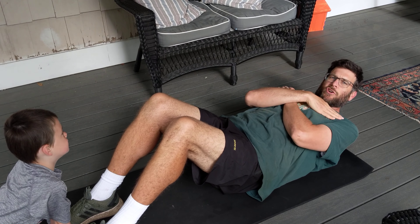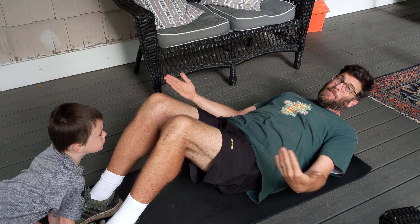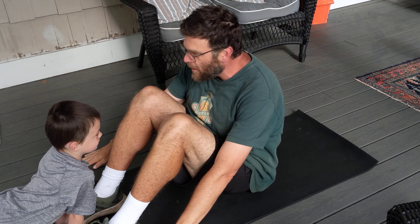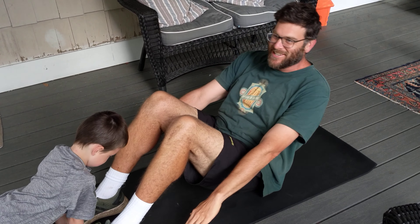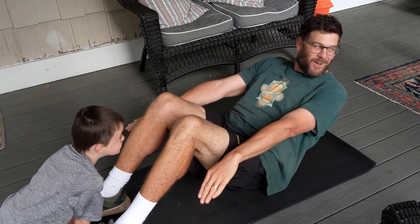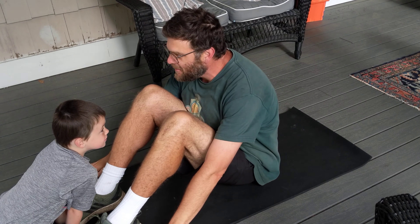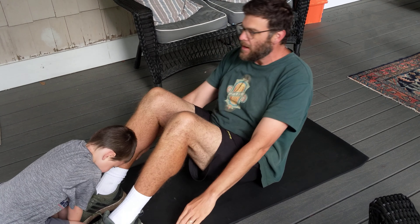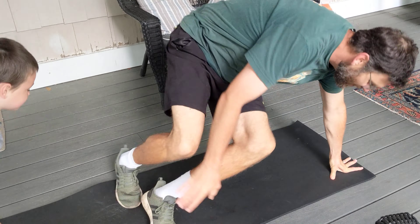I'm going to do 10 sit-ups with my hands out to my side, and then Theo will do the across-the-chest version and do 10 too. You do as many as you can — you might not be able to do 10, or you might be able to do more. Ready — hold them nice and tight, Desmond. One, two, three, four, five, six, seven, eight, nine, ten. Nice job, Desmond!